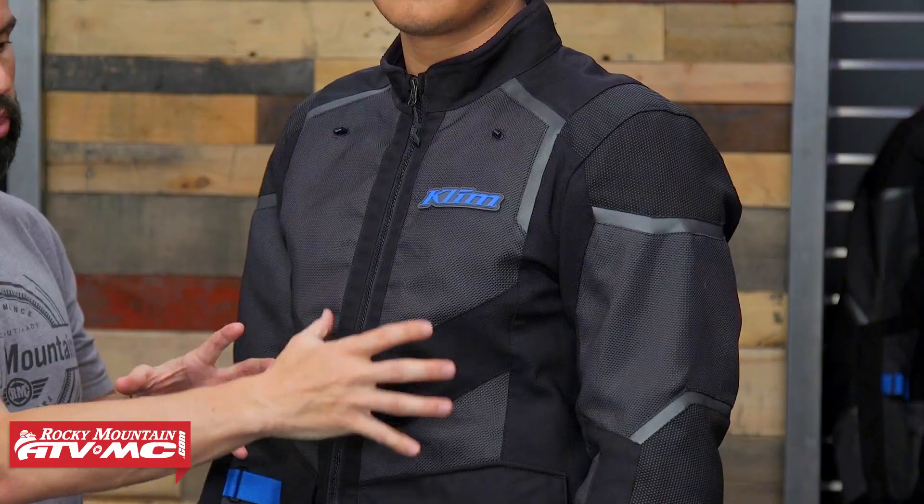Daniel here who is wearing it — Daniel is about 6 feet, 6 feet 1 inch tall, he's got just about a 42 inch chest, he's wearing a size large jacket and a 32 pant. So the fit on this gear is a little bit roomier. If you've ever seen the Carlsbad gear from Klim, the fit is going to be similar. They give you some extra wiggle room inside there — if you're doing some aggressive off-road riding you're going to want a little bit of extra room in the jacket and pant.